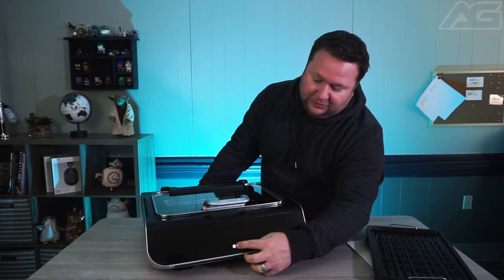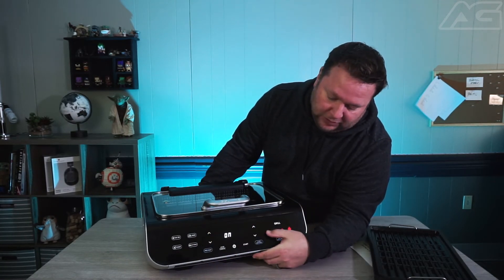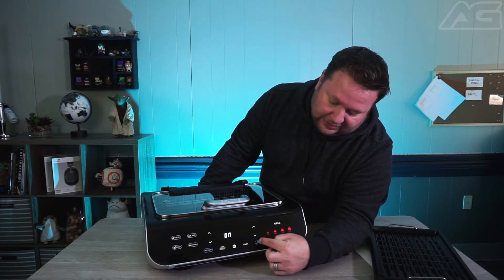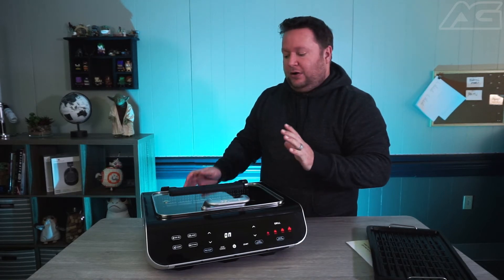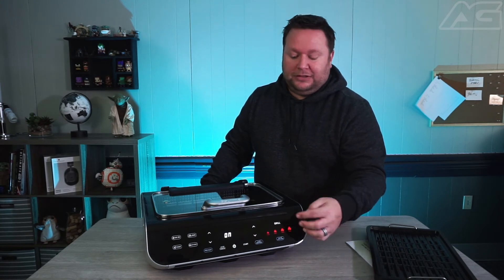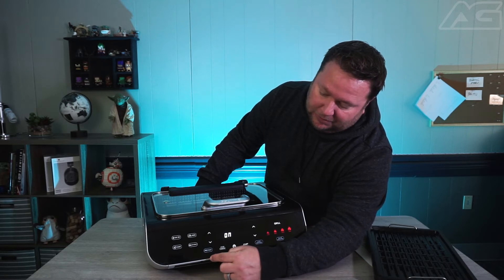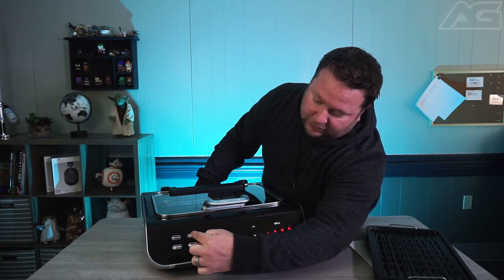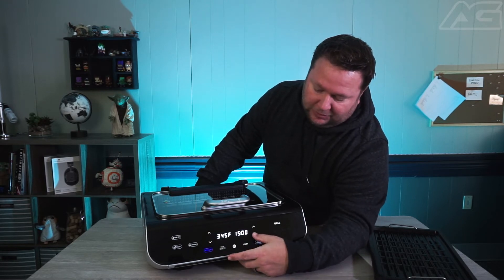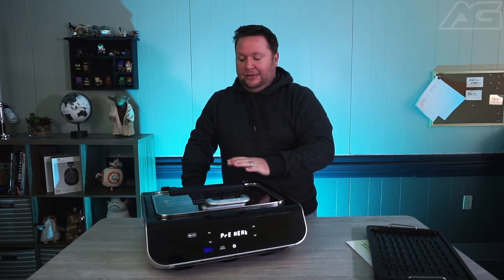In terms of buttons, you've got your power to turn it on. You've got four features over here and one over here. For the grill, you set it to low, medium, high, or max. There's a turn reminder so it'll tell you when to flip your burgers, steak, or whatever you're grilling. You can preheat so that it slowly warms up, and then you can pick bake, set your temperature, and set your timer. It'll preheat and get you started — nice and easy, not a lot to figure out.